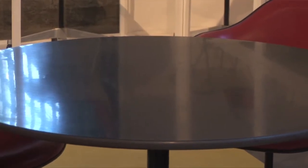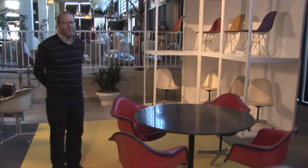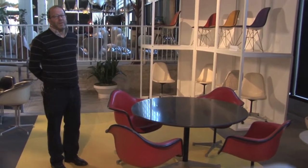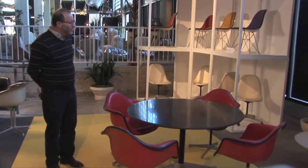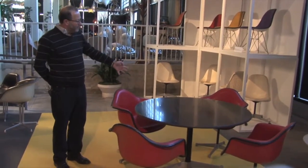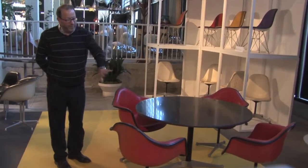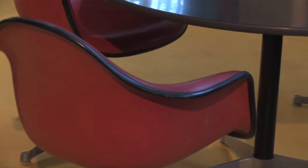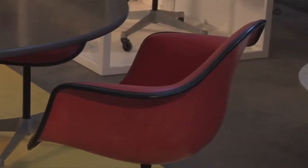I'm very glad now to be an Eames scholar and not an Eames collector and to leave the Eames collecting adventures to others. This wonderful set with the blacktop and red on red Eames armchairs from 1971 is a great opportunity to talk about some of the adventures of collecting.